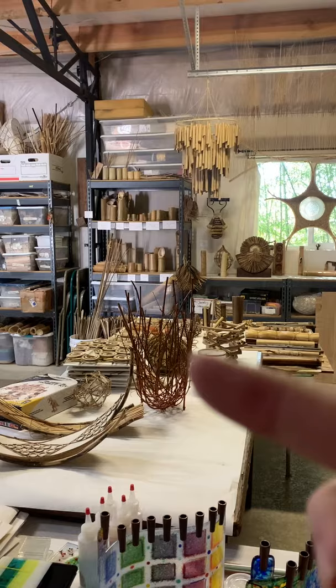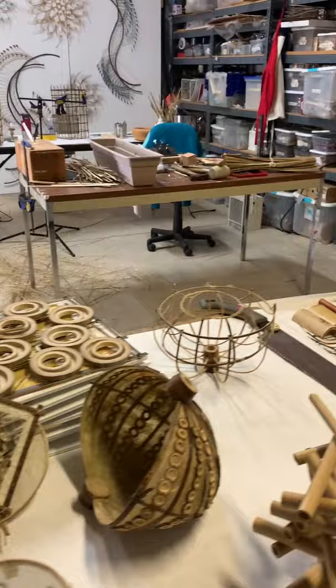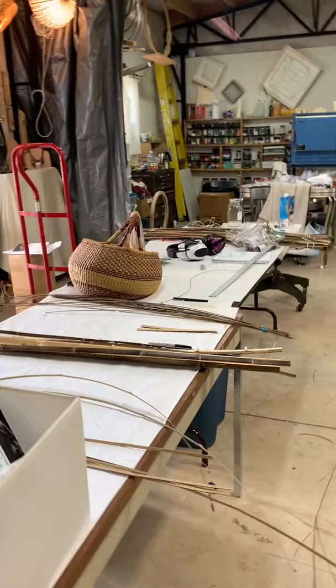Right here at these two tables are all samples of techniques for different classes, along with bamboo samples and different tying techniques. I've got another couple of tables here with stuff I'm working on — this is for the class, preparing materials.